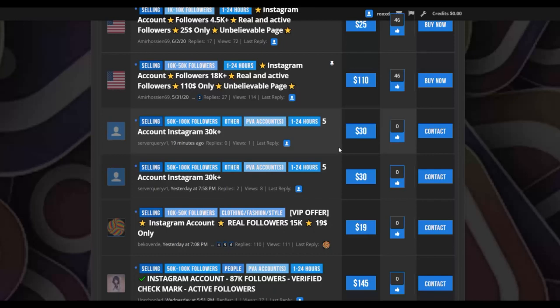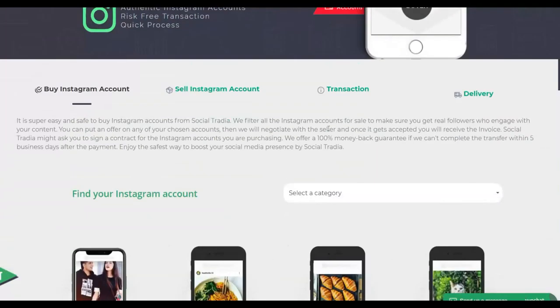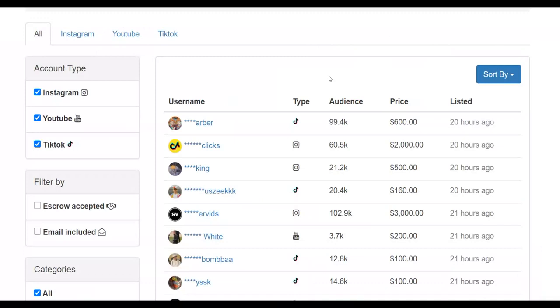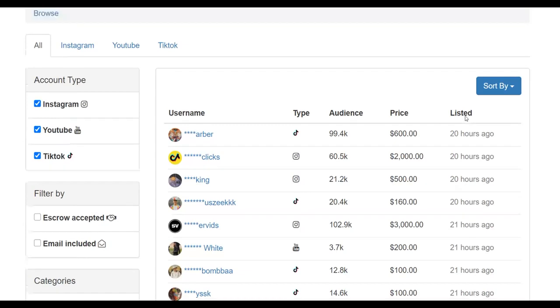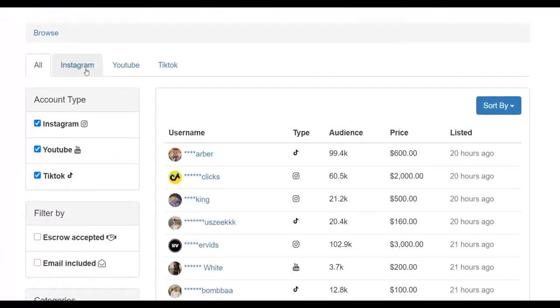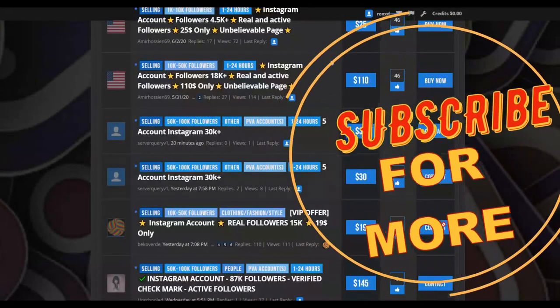To summarize: buy an account on playerup.com for a very low price, verify the followers are real using Social Blade — because accounts with fake followers won't sell fast — then list it on socialtradia.com, instasale.com, and fameswap.com. These are websites where many people go to buy Instagram accounts. Take action on this method and you're going to start making money very fast. Leave a like, subscribe to the channel, and I'll see you guys in the next video.